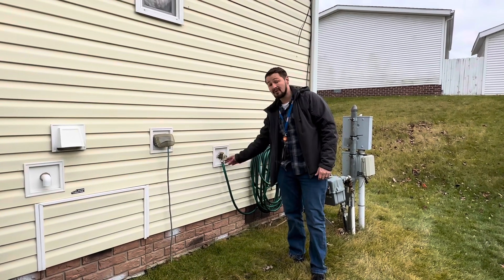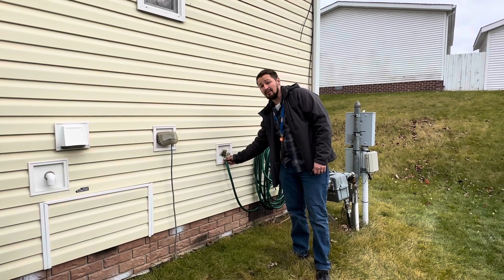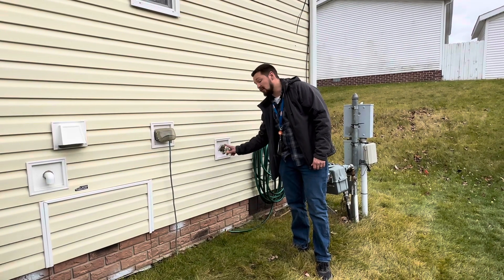Two other tips for the wintertime: if you have a hose spigot that's attached, make sure you remove it, because these can freeze and they will break the spigot.